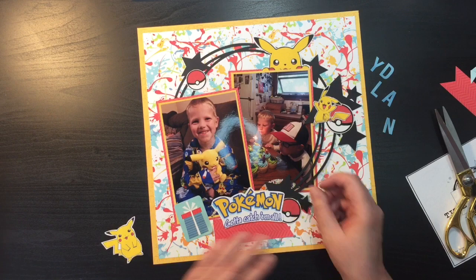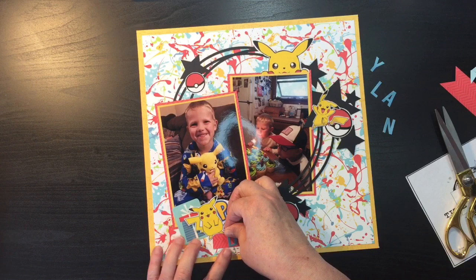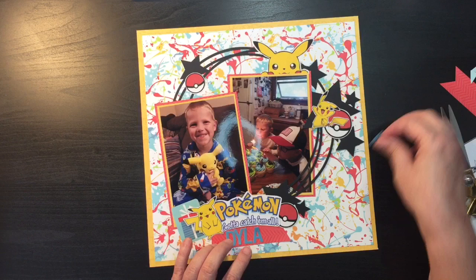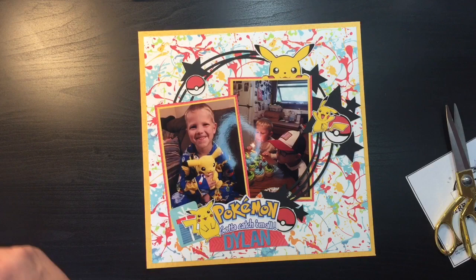Now I can put him back on. Alright, I like that. Now we can put Dylan on here. I do want a number six on here because he was six years old, so I can just tuck a little six right there.